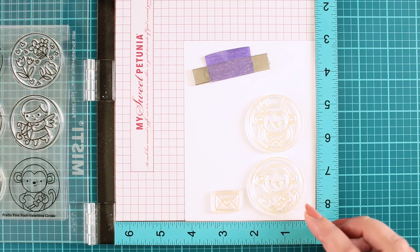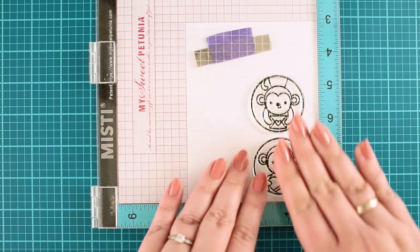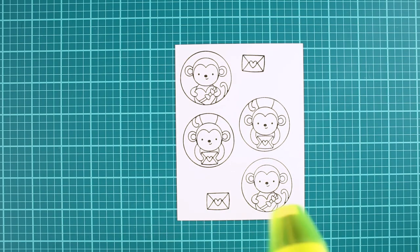I stamped the images with alcohol marker friendly black ink pad. I always stamp the same image twice to get crisp black lines. Once I stamped all my images, I made a quick heat set before the next step.